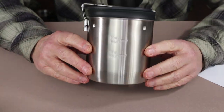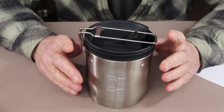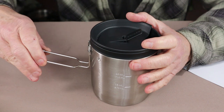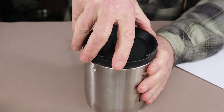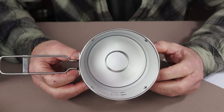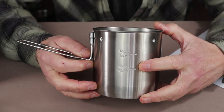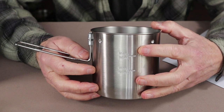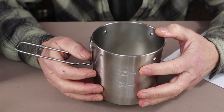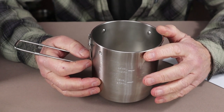What you get is this complete compact unit, but you don't get a stuff sack — this arrives in a cardboard box, so you'll have to supply your own. The handle folds over and locks into place, very much like many Stanley units. There is an inner and outer unit. The outer is a pot that could also be used as a bowl. It is stainless steel with graduation markings on the side at 16 and 24 ounces, with 24 ounces being the functional capacity to prevent boil-overs and spills.